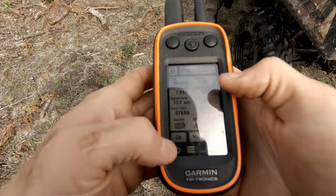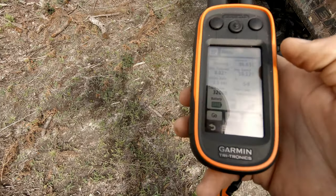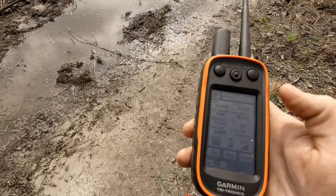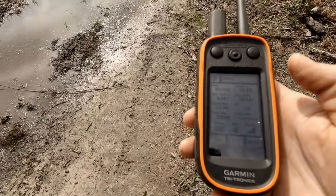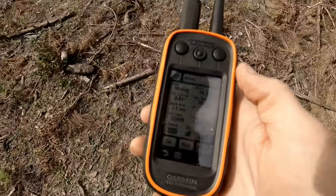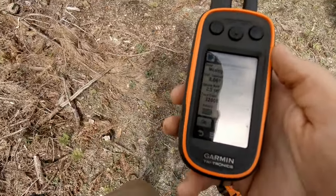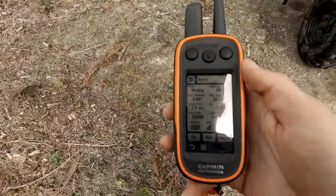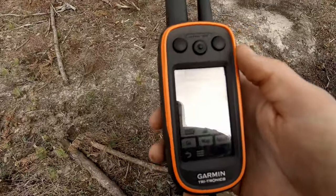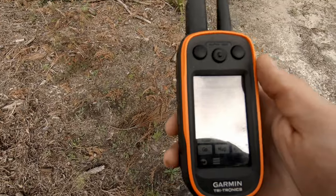Let's see some of these other dogs we have loaded up. Annie's out running — 90 yards. Yeah, this thing's pretty good, kind of points me in the right direction. Right now we have five or six dogs loaded up in this thing. You can load up 20. It's kind of nice when you're hunting with a bunch of different dogs — you can keep track of where they're all at.